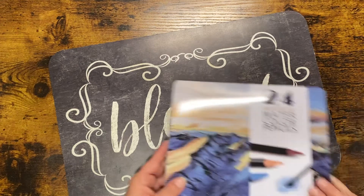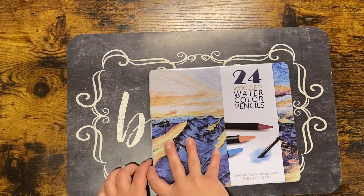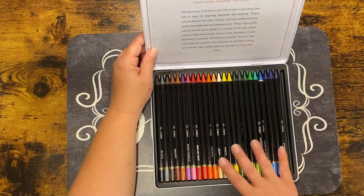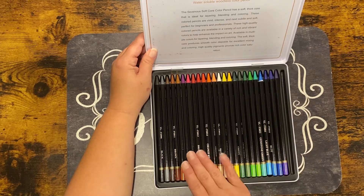I also purchased this 24-pack of woodless watercolor pencils. I don't have very many watercolor pencils, but I saw these in a review and they looked really nice, so I thought I would try them out. I haven't used them just yet.